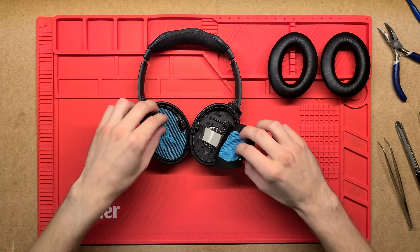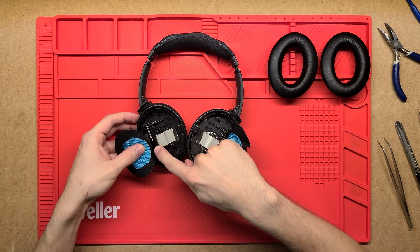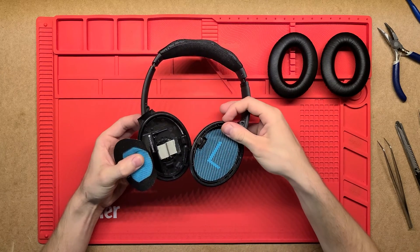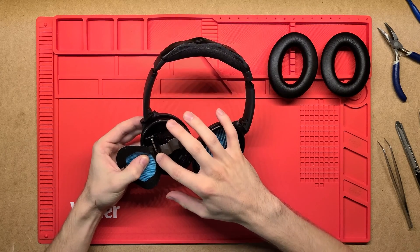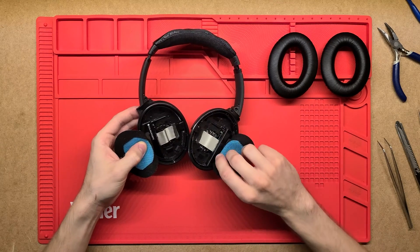I think the other side is the same. So these two compartments here are probably battery compartments. I think these are lithium-ion batteries, so they're just secured in there, but we'll see that from the other side and actually see the connections that come out of it.